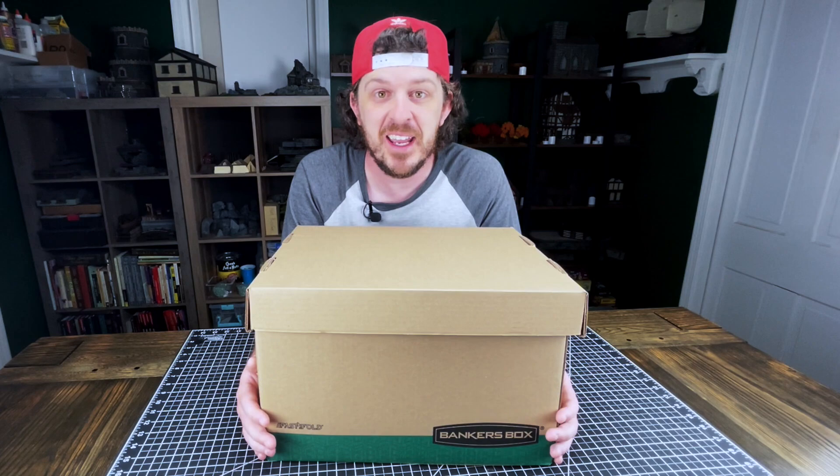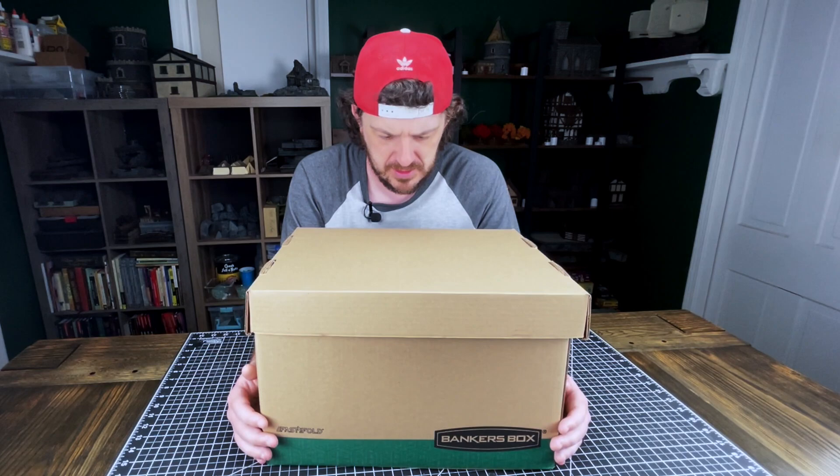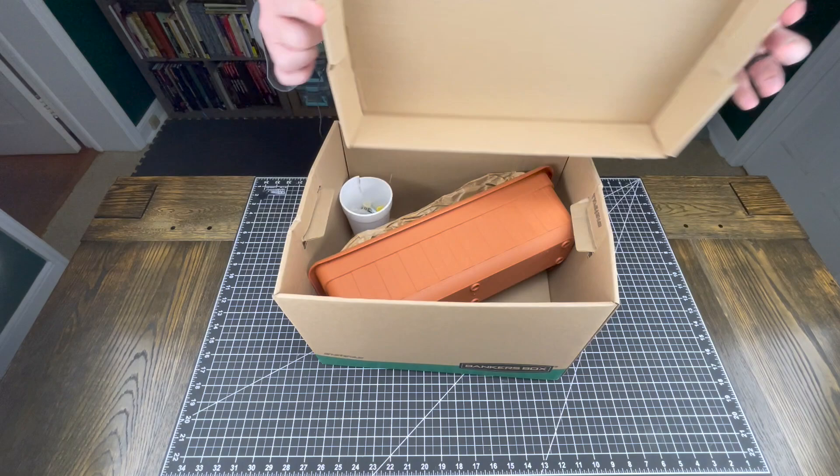I don't have anything else to say. You get to go on this journey with me as we open the box, see what's in it, and then see what I can come up with to craft out of it. It might be great. It might be trash. Who knows? But we're going to find out together. But this was a time long before Garmin knew that this would end up becoming a two-part episode. Let's go.